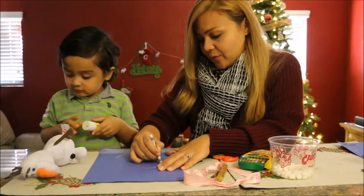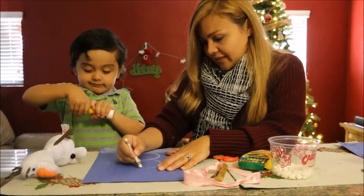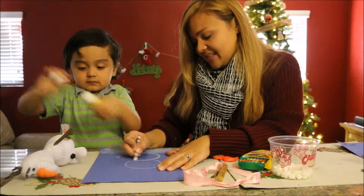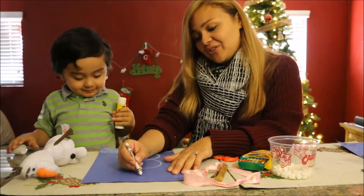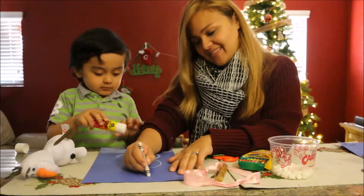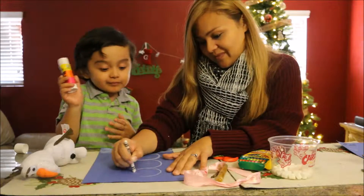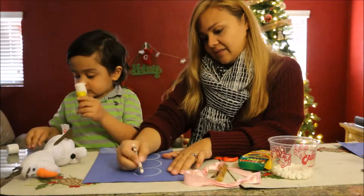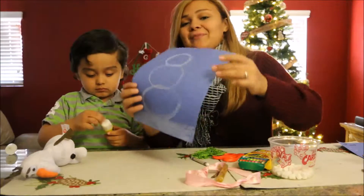Next, you're going to want to draw a medium one — that's going to be like his tummy area. And then last but not least, you're going to want to draw a smaller circle and that will be his happy face. So when you're drawing your circles, it should look something like this.